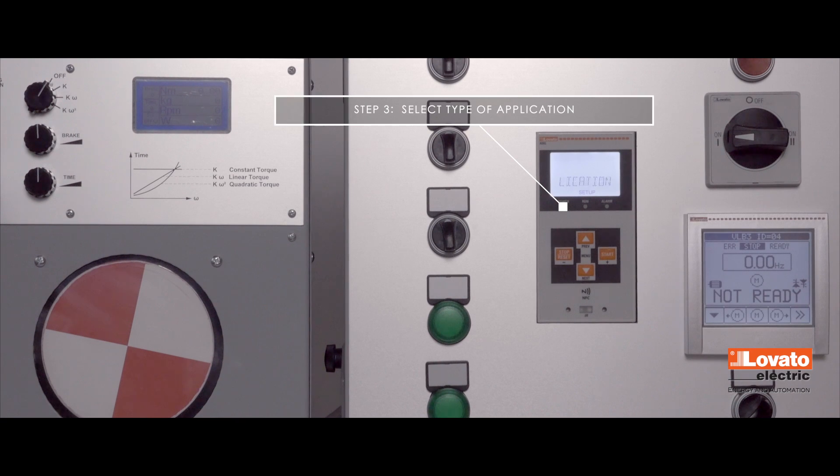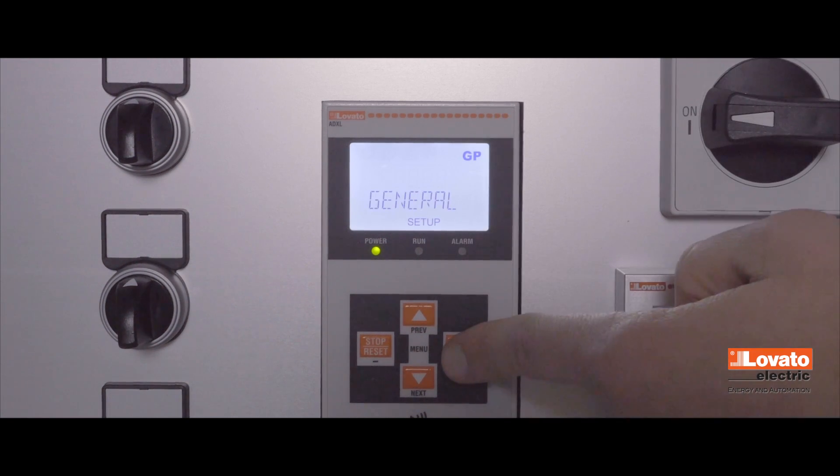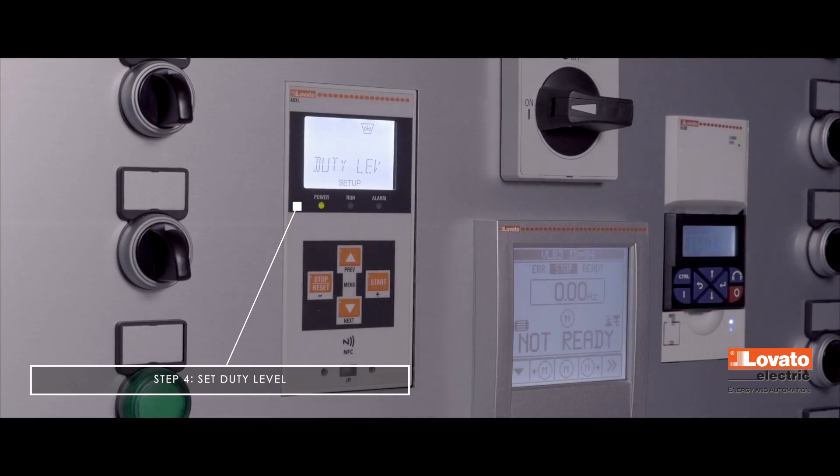Now select the type of application the soft starter will be used for. Press Start and Stop to choose one of these: general purpose, centrifuge pump, firefighting pump, conveyor belt, fan, and mixer. When you do this, the soft starter will autonomously configure itself with the parameters typical of the type of application chosen. Press Next to continue.